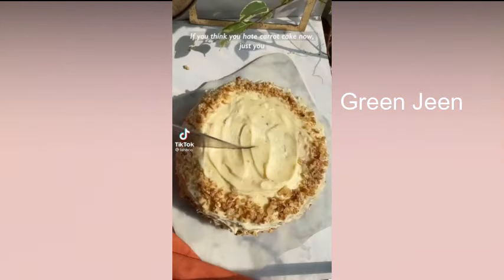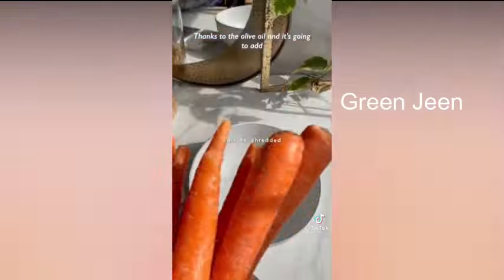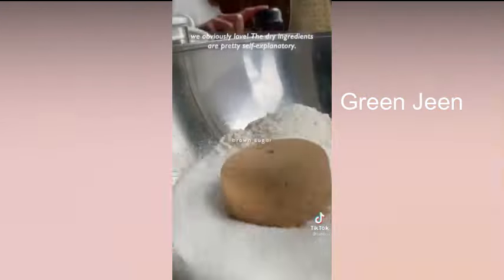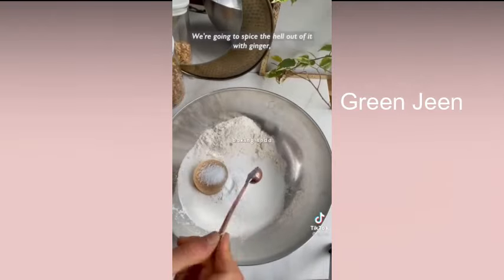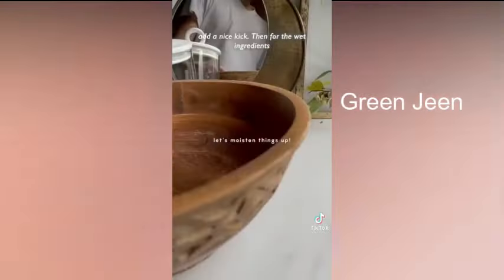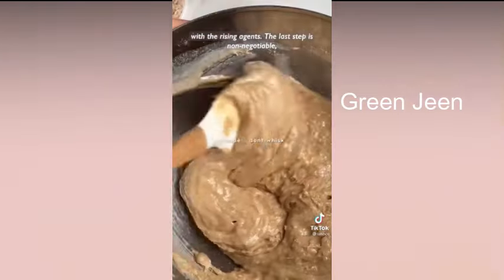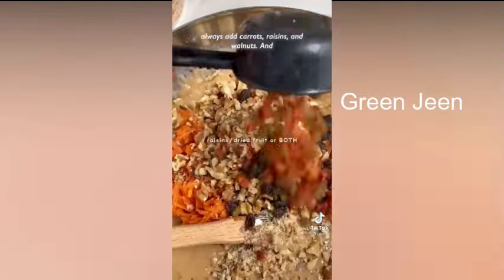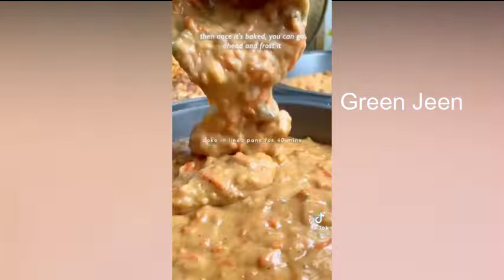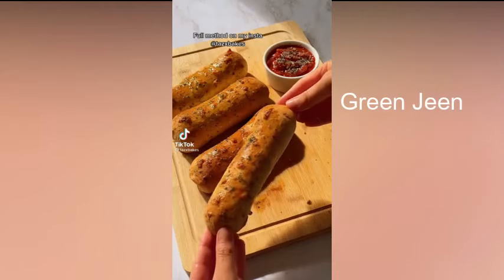If you think you hate carrot cake now, just wait until you try this one. It's accidentally vegan thanks to the olive oil, and it's gonna add a super moist crumb with some nutty vibes, which we obviously love. The dry ingredients are pretty self-explanatory — we're gonna spice the hell out of it with ginger, cinnamon, nutmeg, and allspice. For the wet ingredients: olive oil, which will help add a super moist crumb, and apple cider vinegar, which will react with the rising agents. Last step is non-negotiable — always add carrot, raisins, and walnuts. Once it's baked, frost it with an almond cream cheese frosting and dive in.